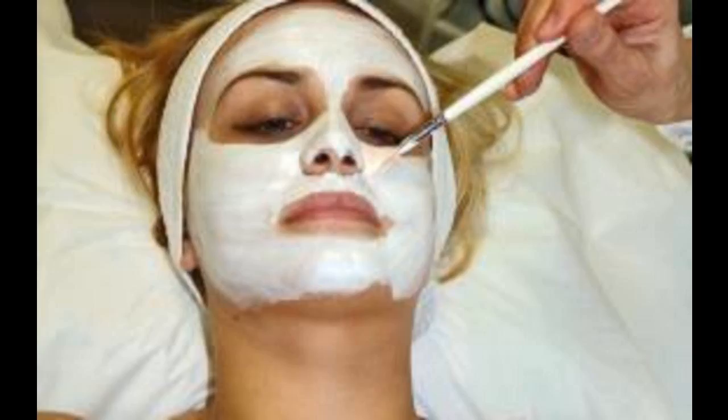Play with each of these natural face mask recipes until you find which variation works best for your skin type. For example, aloe vera can be added to different masks for sensitive skin; adding yogurt can be used to add extra moisture; and honey's antibacterial properties make it a great addition to most face masks. Don't be afraid to experiment.